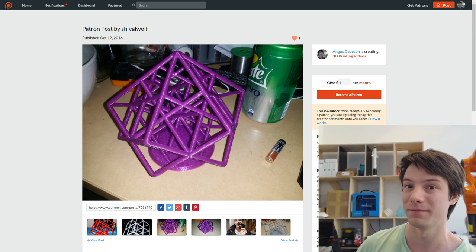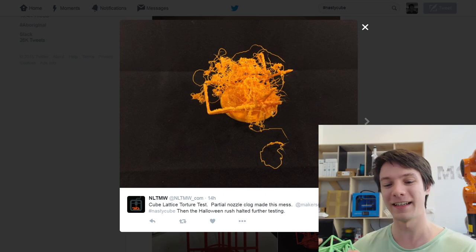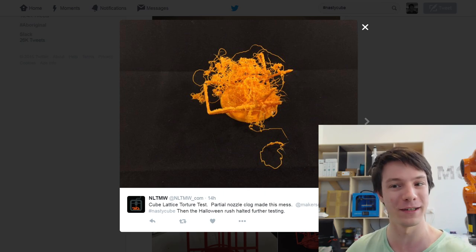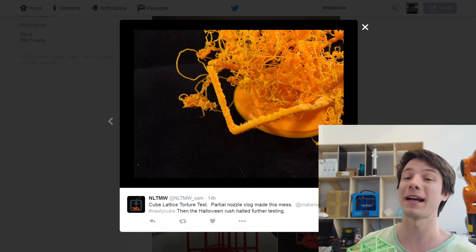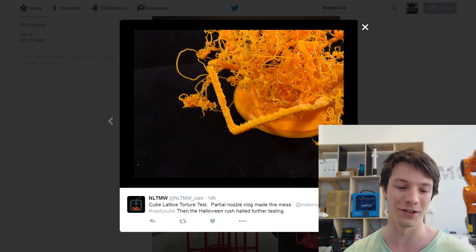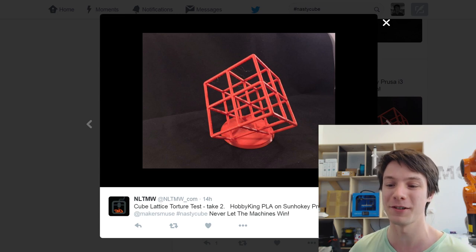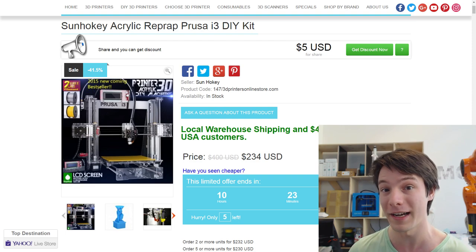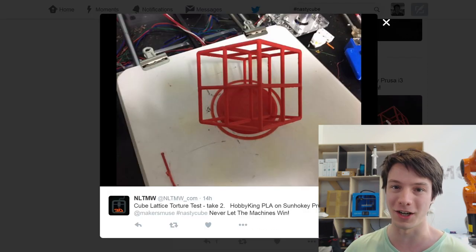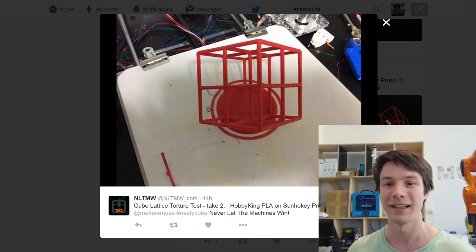Of course there were failures - just like I had my own share of failures, some of you did as well. This is one of my favorites: NLTMW's on Twitter. He apparently got a partial nozzle clog and it made a bird's nest. But then he went back to reprint it and got this result, which is a far superior result. It's pretty incredible because it's on a SunHokey Prusa i3, which is one of the cheapest i3 kits you can buy, and he's obviously got it dialed in.